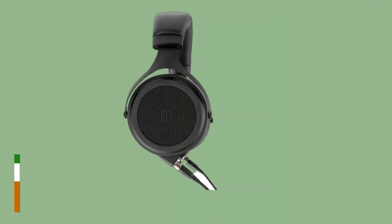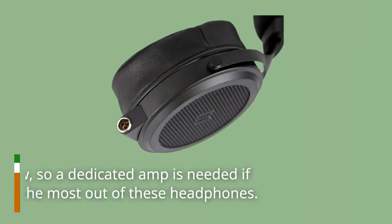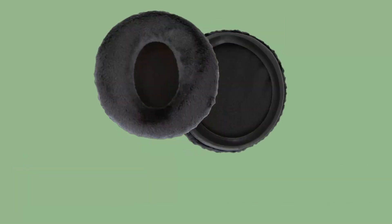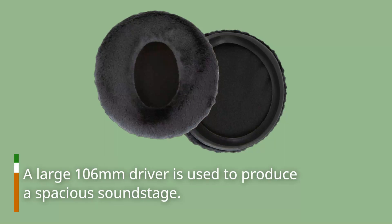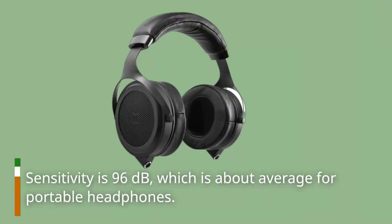Aside from the XLRs, the M1570 matches the M1070 in almost everything else. Impedance is low, so a dedicated amp is needed if you want to get the most out of these headphones. A large 106mm driver is used to produce a spacious soundstage. Sensitivity is 96 decibels, which is about average for portable headphones.